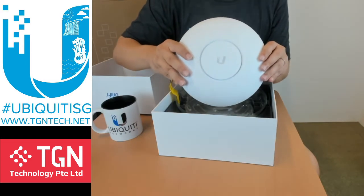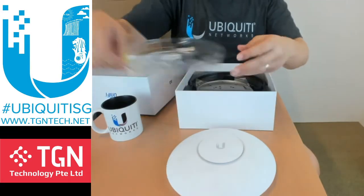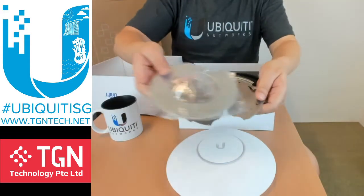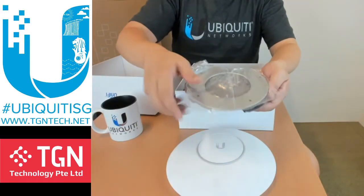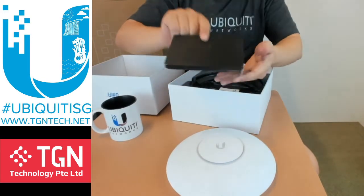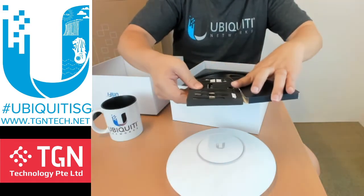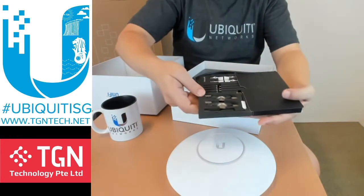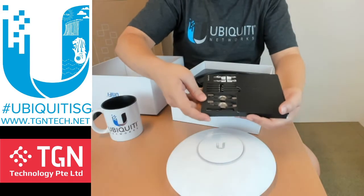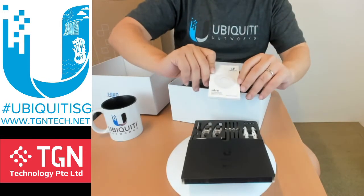Let's put the AP aside and take a look at what else is in the box. You have the mounting plate in case you need to mount it onto the ceiling — it's pretty heavy so be sure to mount it correctly. You also have the hardware kit with all the screws. Given that this is a very pricey AP, it's a premium product and all the screw sets are laid out very nicely for you.